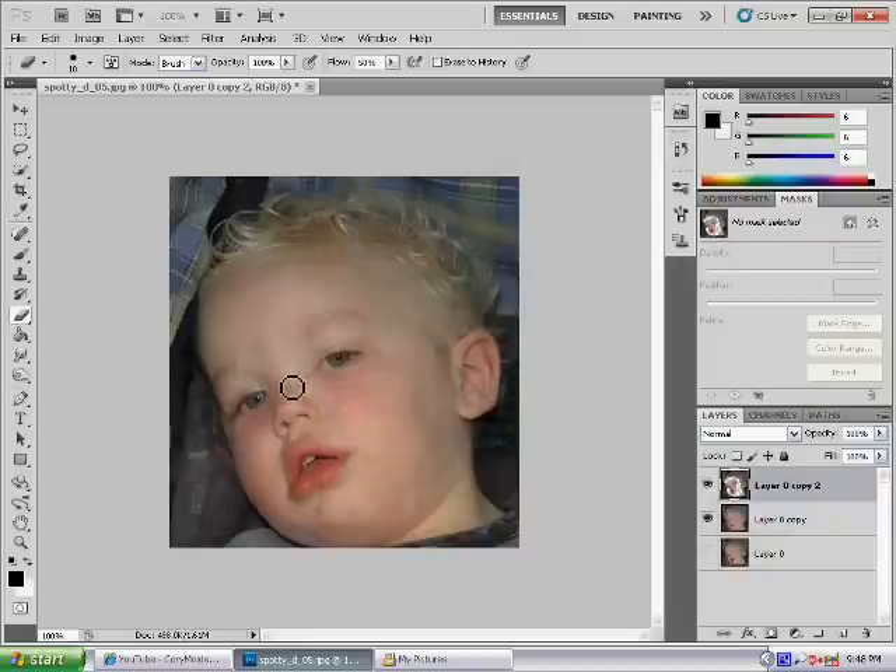Put the brush down for the nose, because if you went over the eyes it would just go really blurry. Don't go over the bridge of the nose or anything, because you don't want to get rid of those details. Just be very careful around the sides.